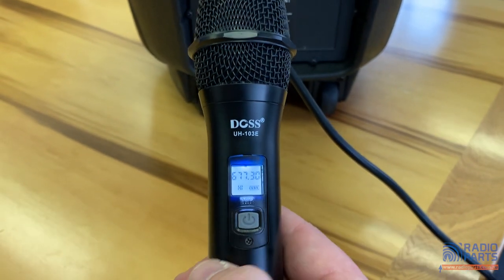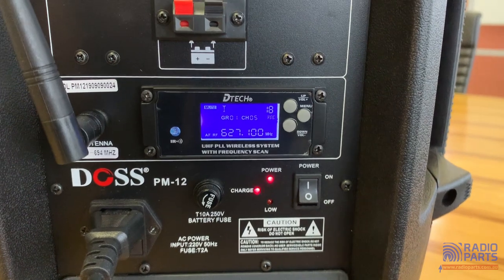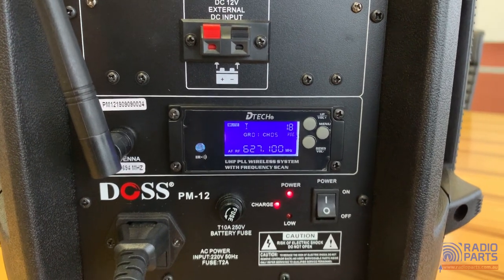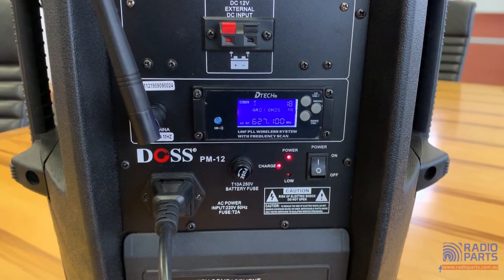So I'm on 677.3 on the microphone at the moment. If I go over to the main unit itself, we're set to 627.1, and you can see on the left there's no receiving level or anything else like that. So we're in trouble — if I tried to talk now: hello, hello, hello. Absolutely nothing happens in the unit.